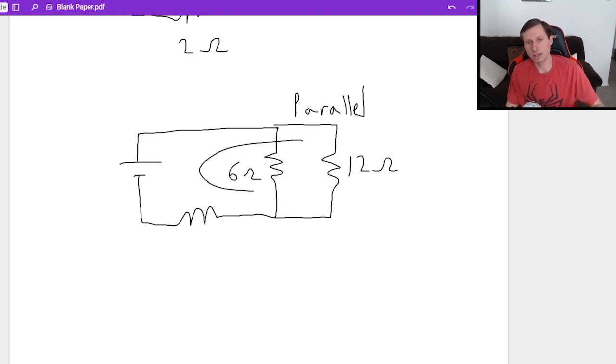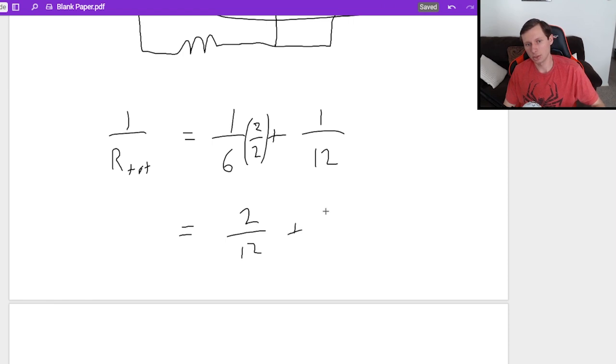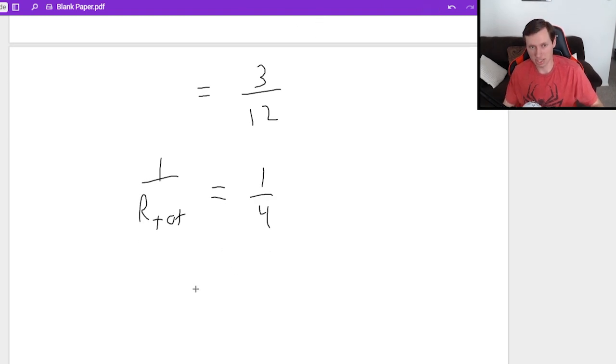Now we're going to combine the two resistors in parallel: 1 over R total equals 1 over R1, which is 6, plus 1 over R2, which is 12. Using a common denominator of 12, that's 2 over 12 plus 1 over 12, which equals 3 over 12, or 1 fourth. But don't forget, that is 1 over R total, so we take the reciprocal — R total equals 4 ohms.